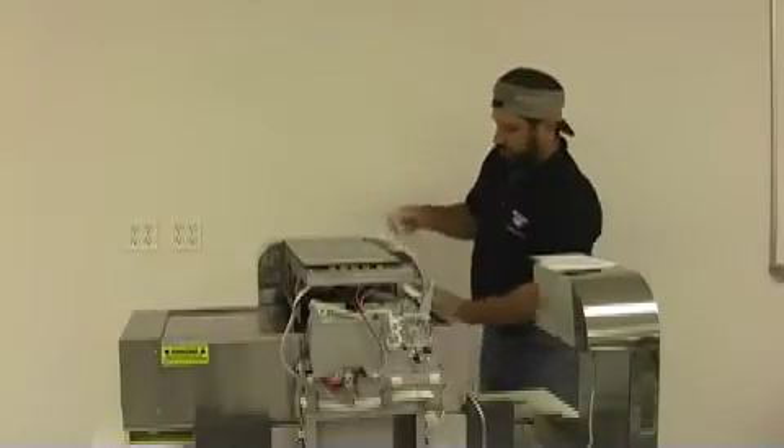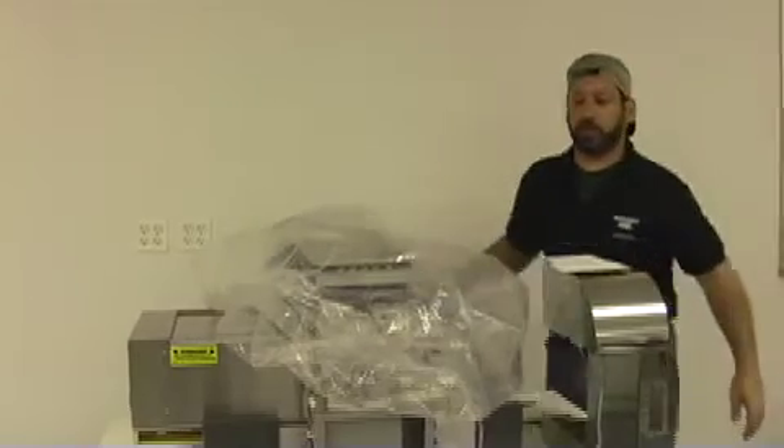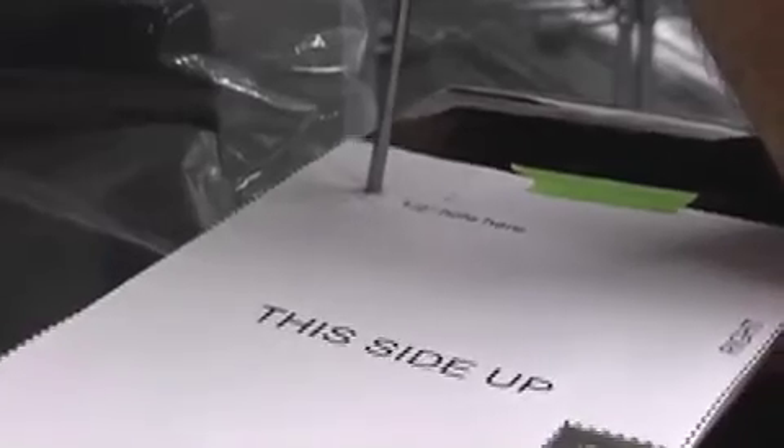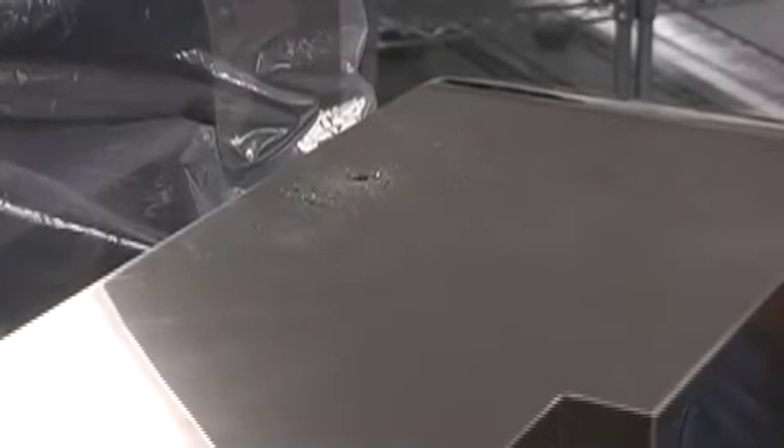Before you begin to drill, it's not a bad idea to cover your machine to prevent any metal shavings from going into your machine when you're drilling. First, drill a small pilot hole on the target. Now you can remove the template, then drill it with the next size bit.